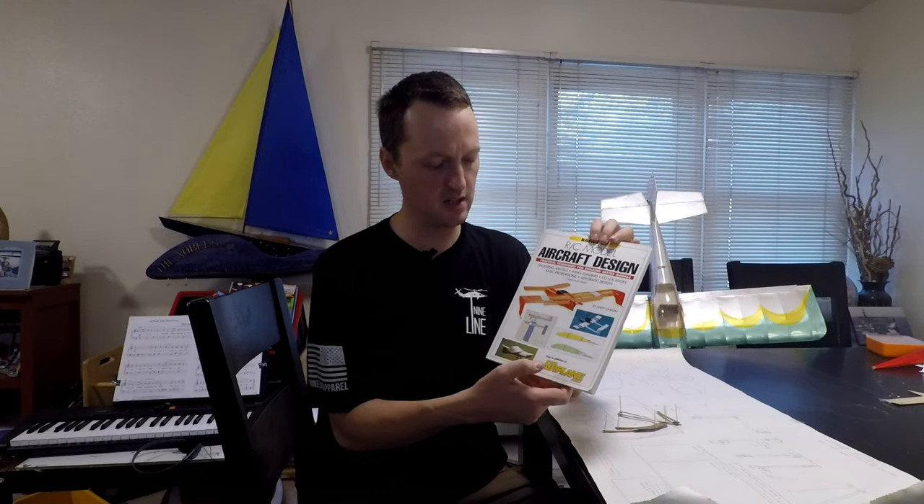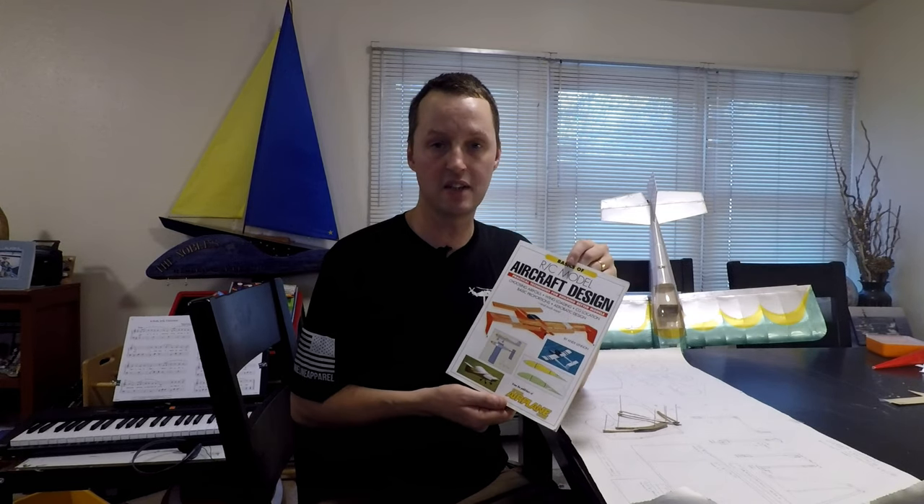Quick disclaimer: everything I've said so far constitutes either an oversimplification, rumor, or total nonsense depending on what jurisdiction you live in. So if you're designing a full-scale airplane, please don't use this video as a basis for that design — it will probably go really badly. If you're designing a model and want to know more, talk to an expert. I recommend 'The Basics of Model Airplane Design' from AirAge Publishing. Unfortunately it may be out of print, but if you know of another good book on model airplane design, let me know in the comments — I'd love to see what you're using.